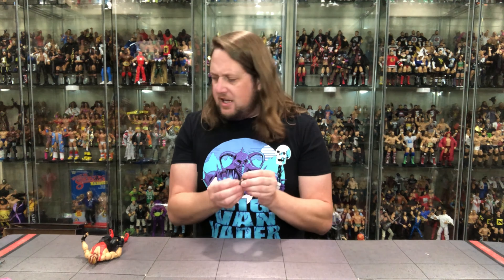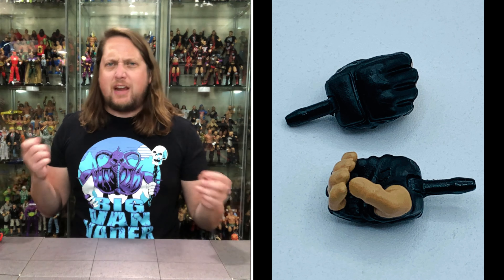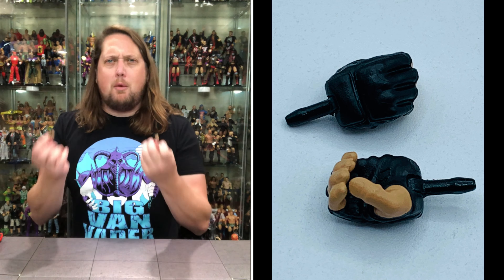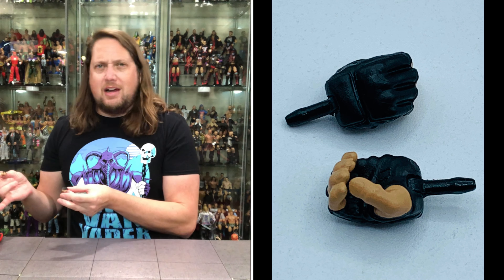We do get two extra hands for Vader, but there are no fists for Vader — how's he gonna do those bat-to-the-head shots he used to do? I guess you can do it with these, but it's not the same. I wanted at least one fist for Vader. We do get the open V hands going on, which are must-haves, and then two gripping hands. It is what it is — beggars can't be choosers, I'd rather have this than no Vader at all.